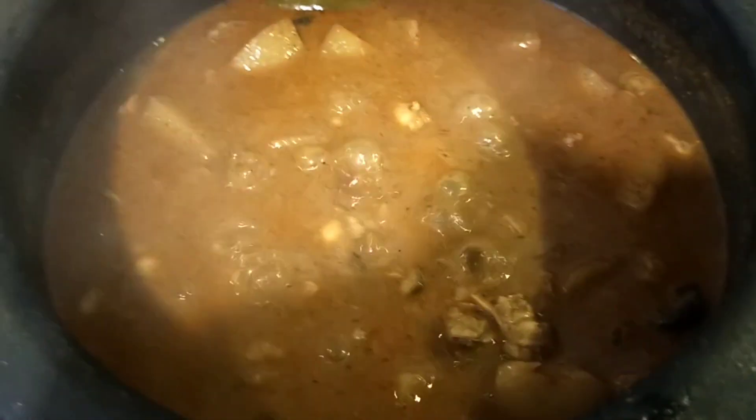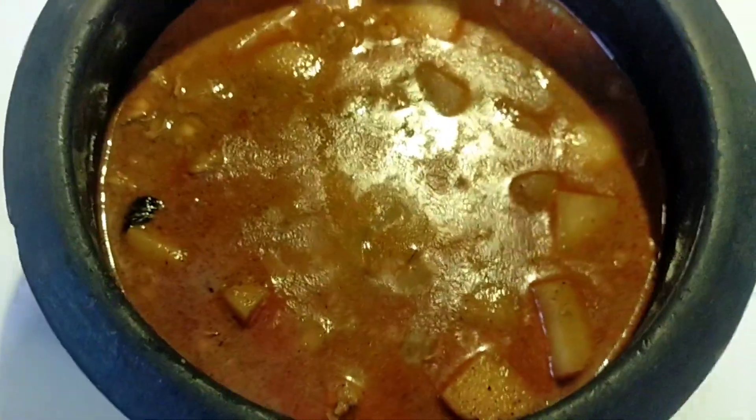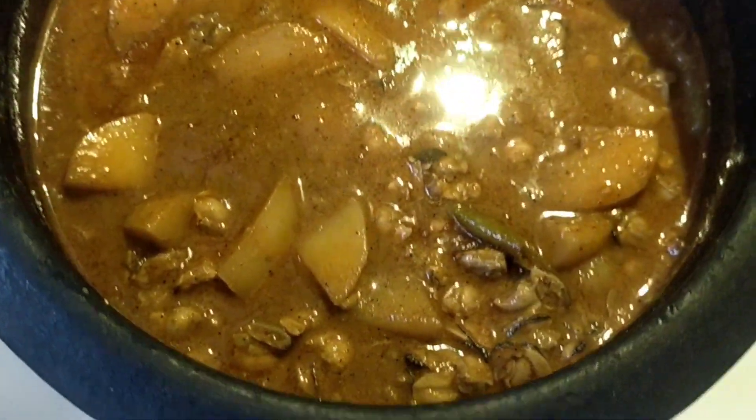We will have a good taste in this one. I will have a very good taste in this one. Everything will be correct.